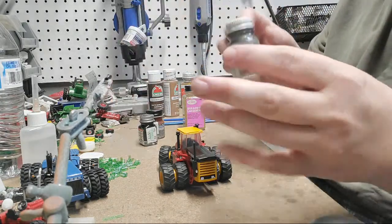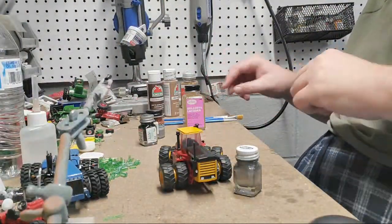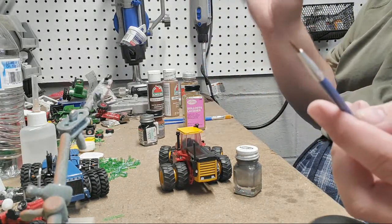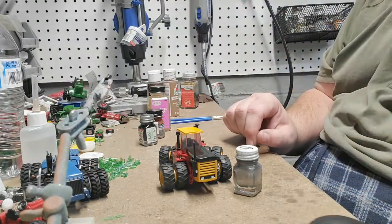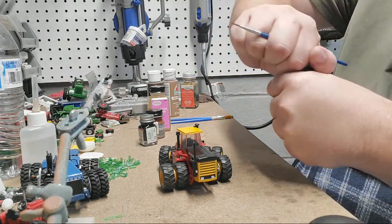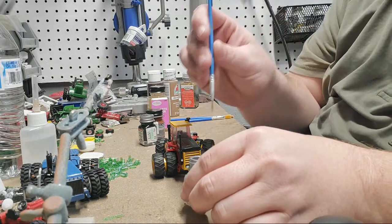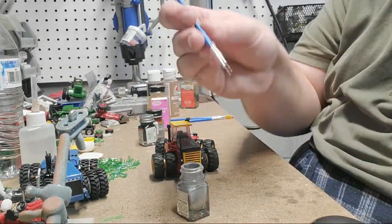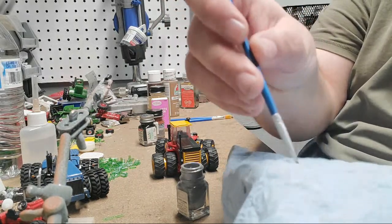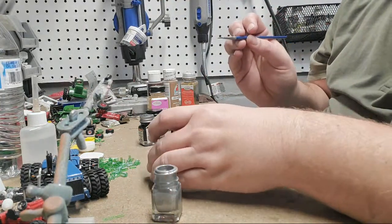First up I'm going to start with silver. You also need a paper towel. I like these really small brushes — you can get them anywhere, Walmart, Hobby Lobby, online. You can get into really small places with them and do really small details. I'm going to get just a little bit on the brush and wipe it off on the towel — wipe it quite a bit — because we want this a little bit dry.